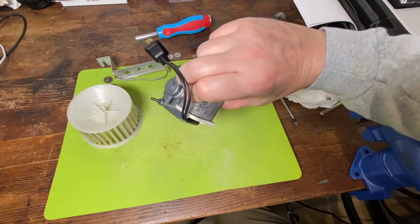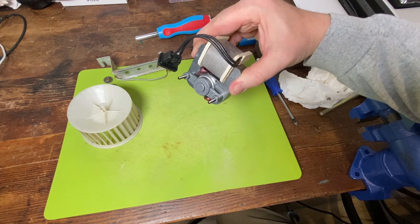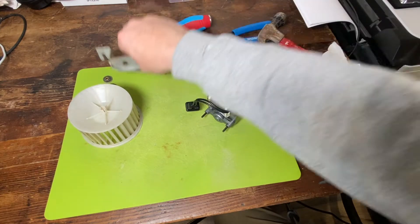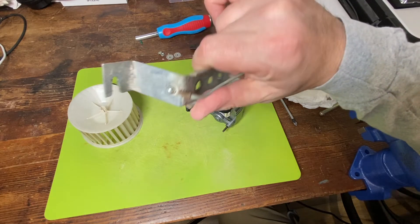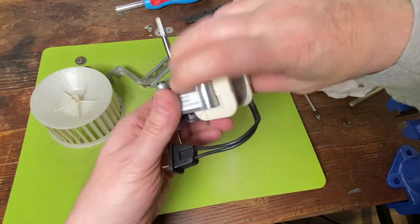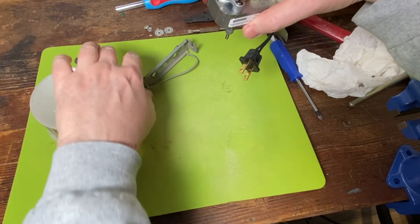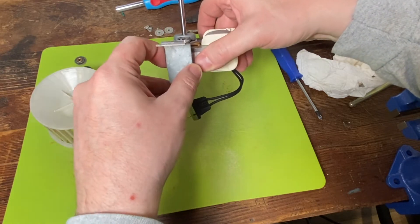When you go to put something like this back together, the best thing I can say is always take a picture - or in this case I've got video of the way it comes apart. You just go back and look at that, because if you get it all disoriented it's only going to go on one of two ways but you don't want to mess it up. Okay, so we're rocking this right here - this goes this way and it's going to sit right down in here.